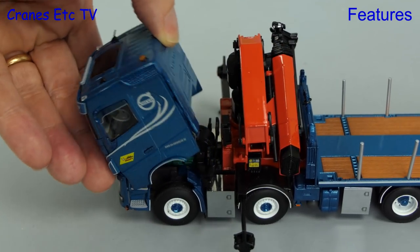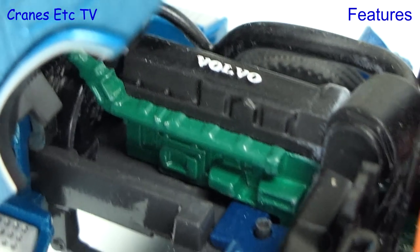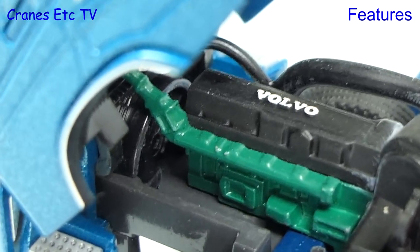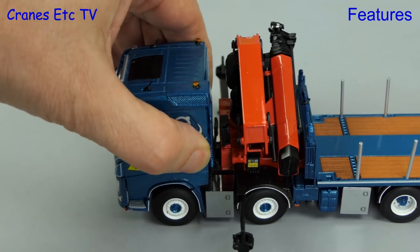There's a nice tilting cab which can be posed in the tilted position and that lets our drunken cameraman have a good look at the detailed engine. Once we've done that, closing up the cab is a nice smooth operation.